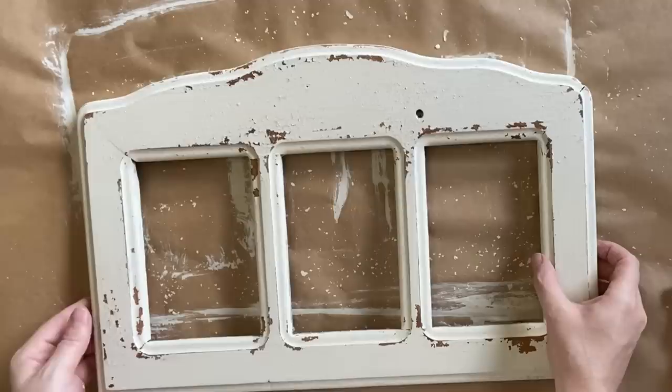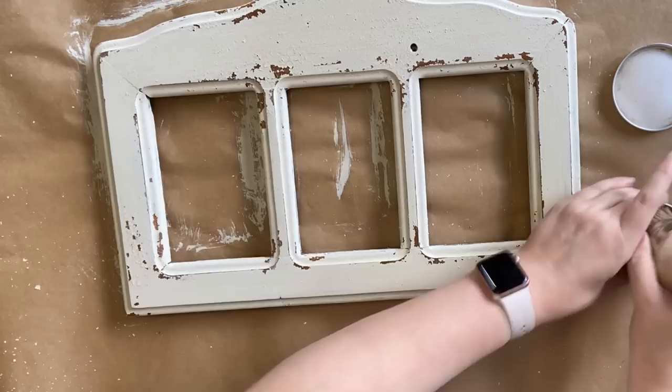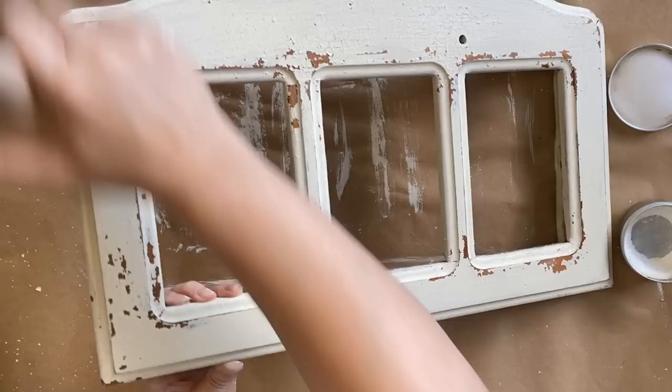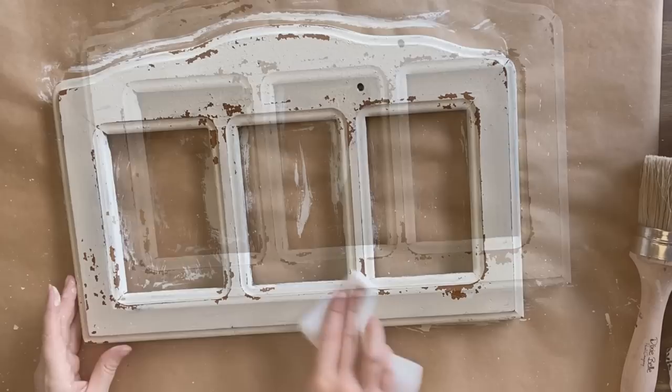I'm going to be using Dixie Belle's Clear Best Dang Wax to seal my piece. This is going to minimize any future chipping off of the paint. I heard it suggested that this is probably a better option than using a liquid top coat because that could reactivate and pull more of the paint off. Once I have my entire frame covered, I'm going to buff off the excess with a paper towel.